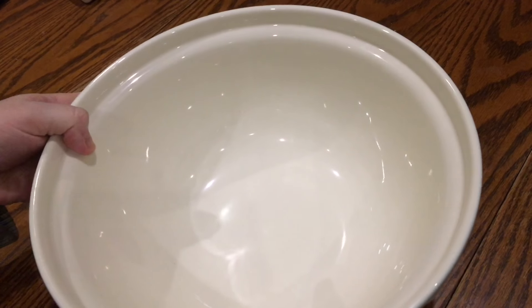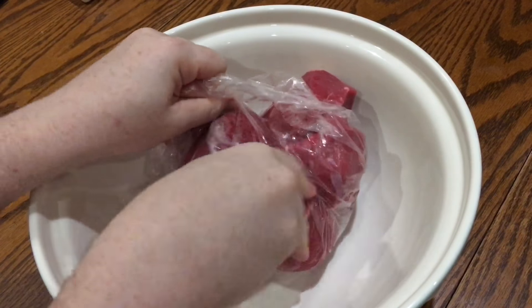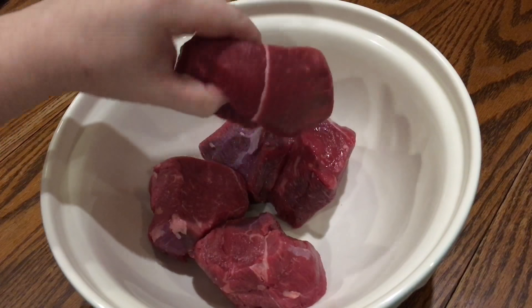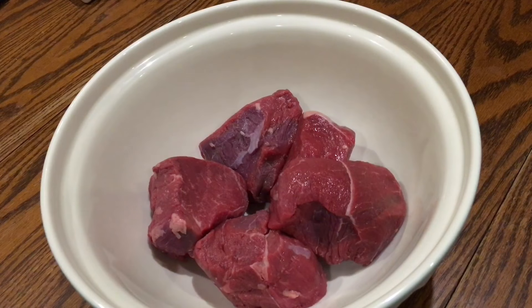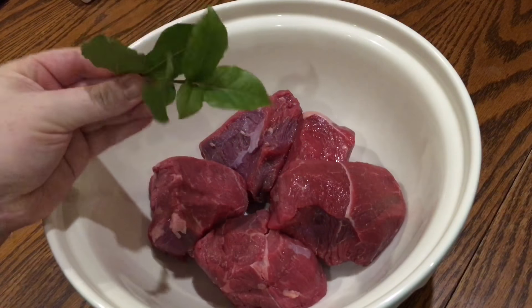Start off a day or two ahead with a large bowl and go ahead and add your beef. I'm using 1.2 kilograms of stewing beef, cut quite big into five centimetre chunks. I think my butcher actually cuts a bit bigger but it doesn't matter because it's all going to be so tender in the end anyway. Then I added a sprig of fresh bay leaves, at least three.